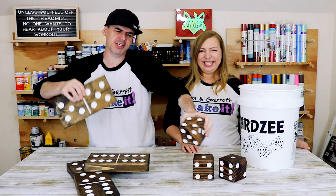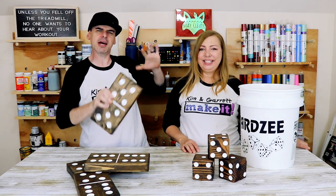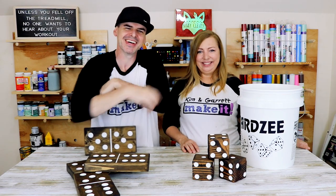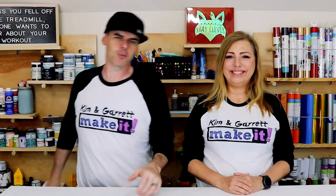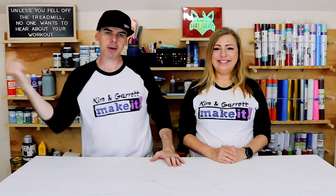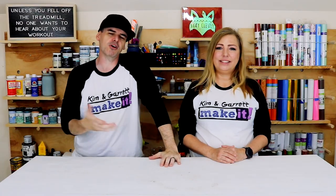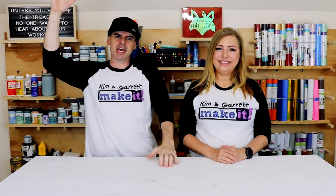We just made these two giant yard games and it got a little intense. We'll show you how we did it right now. What is up, welcome back! Do you like to build it or make it? So do we, and we do a new project every week. This week we're taking it to the yard — the yard's by our street — and we're gonna do some yard games.